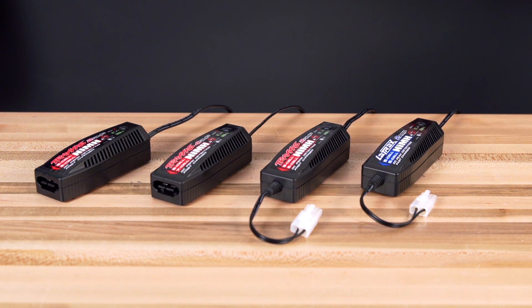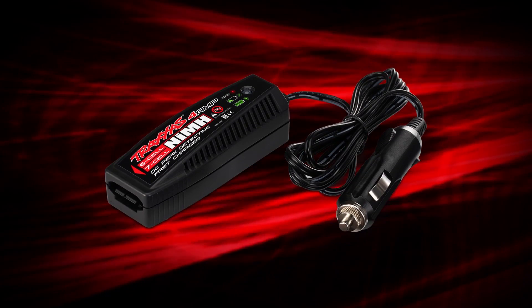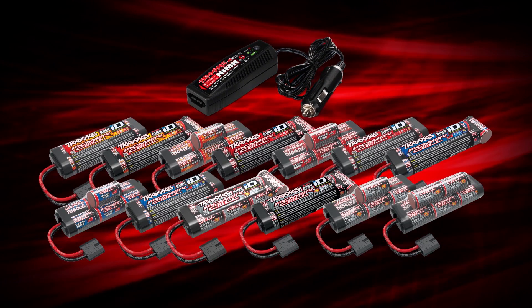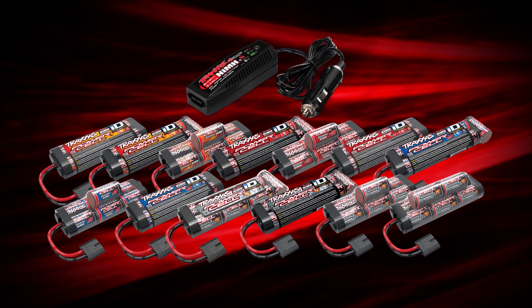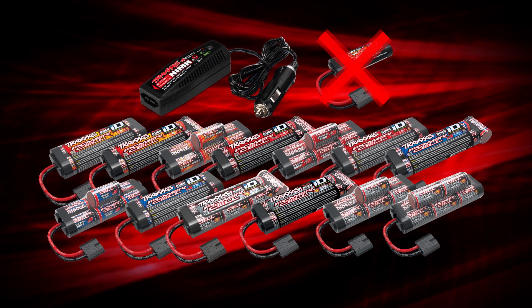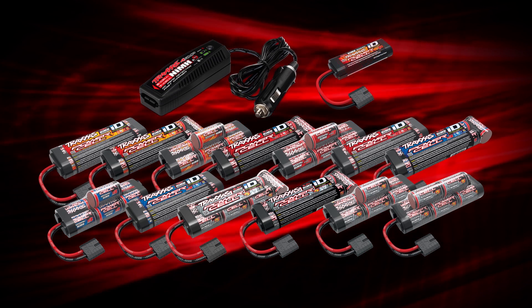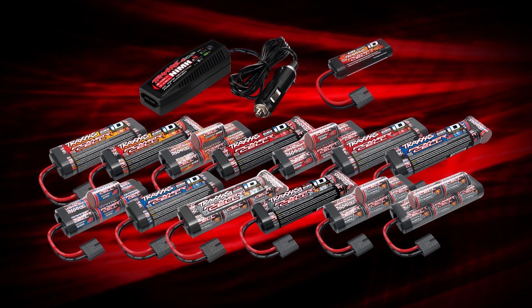Along with high-speed charging, the new line of DC chargers includes built-in safety features. The 4 amp DC chargers will only accept 1/10th scale nickel metal hydride batteries with second generation high current connectors. The charger is keyed to prevent insertion of a smaller battery from 1/16th size vehicles, as connecting the smaller battery to a 4 amp charger could cause damage to the battery.